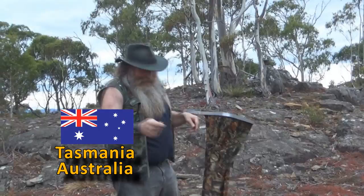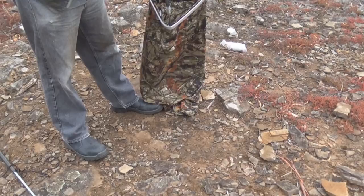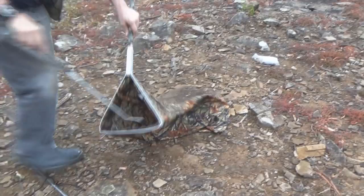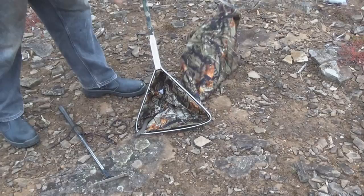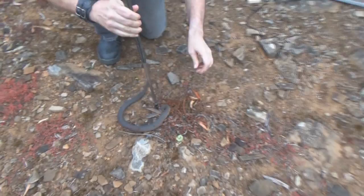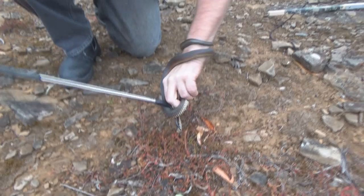Back in Australia, somebody called me out to rescue another snake — and again it's a copperhead. He's taking half the garden with him. There we go — we'll have a close look at this one. Be careful — I think he's about number 11 on the list of the world's most deadly snakes as far as venom toxicity goes anyway.